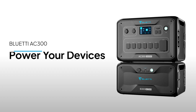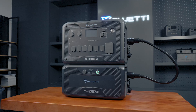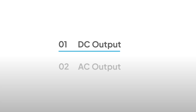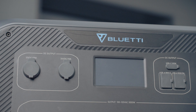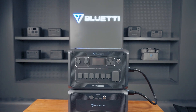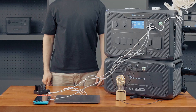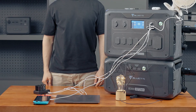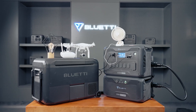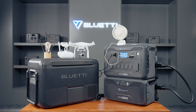I'll guide you on how to use the AC300 and B300 combo to power your devices. Let's start with the DC outputs. The AC300 has 9 DC outlets to charge your smartphones, laptops, portable fridges, drones, camping lights, cameras — really any of your mobile gear.